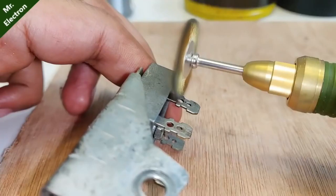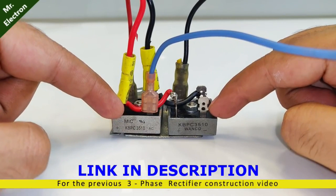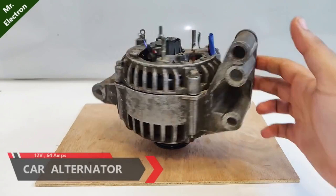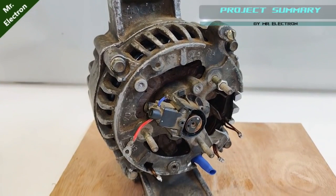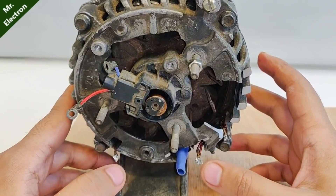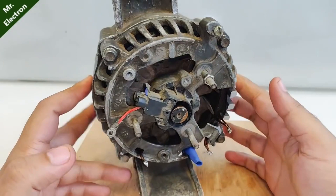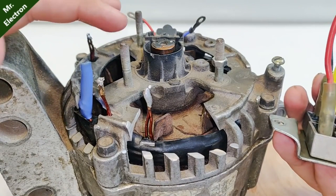In my previous video you saw me make a powerful high-current three-phase rectifier from two single-phase rectifiers, 35 amperes each. Today I'm going to test this rectifier on a car alternator. Looking closely at the back, the three-phase rectifier is missing, the voltage regulator is also missing, and the brush terminals — blue and red — are visible. Since there is no rectifier, only three output wires are present — the three phases. To get a DC output we will need to add a rectifier.